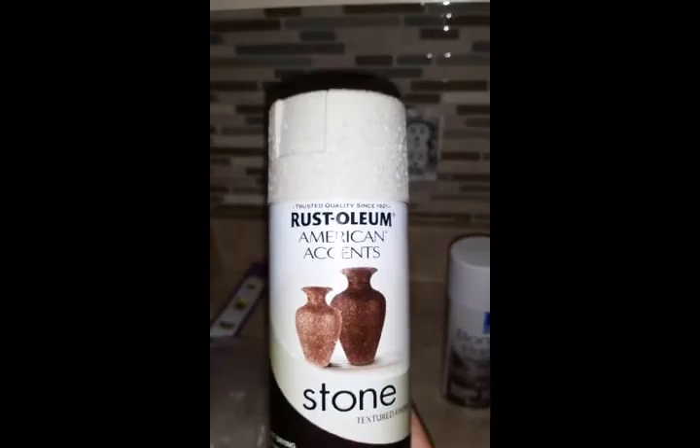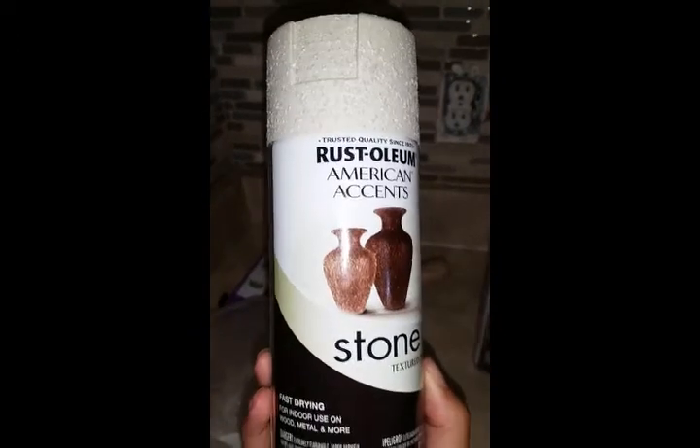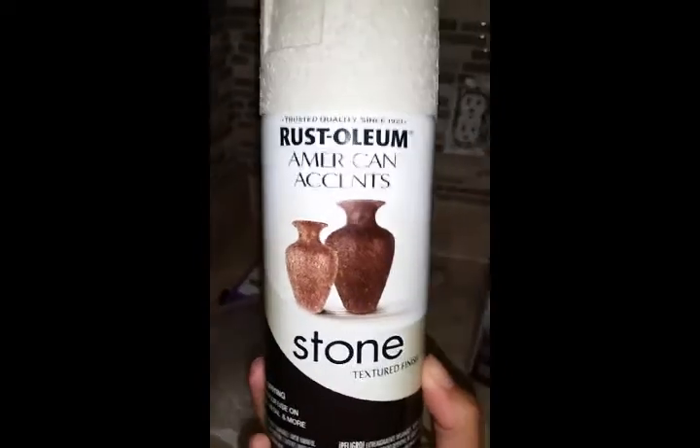I did decide to do a little fun detail just to personalize these cabinets. I had these removed and there is an actual texture in there with a stone look to them. All that it is is Rust-Oleum American Accents — this is the fast-drying version. Even though it says fast-drying, it actually takes over six hours before you can mount it back onto the frame.